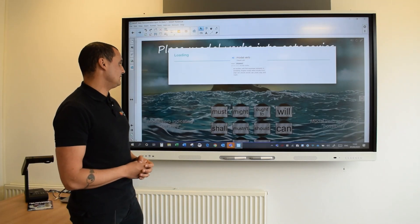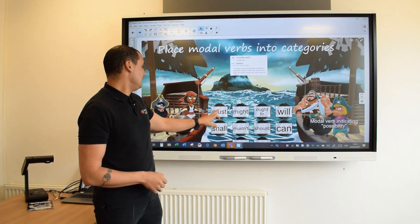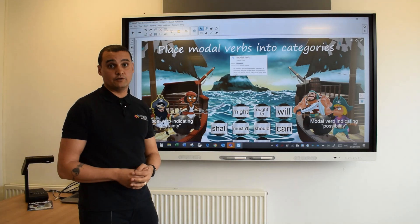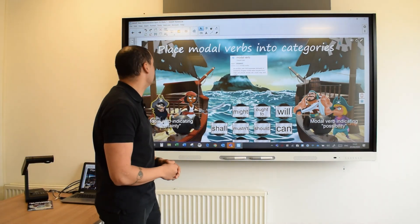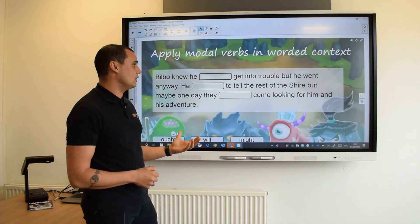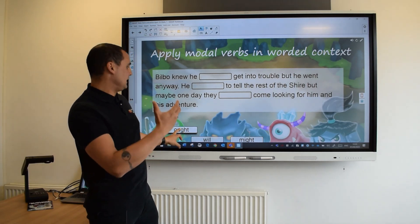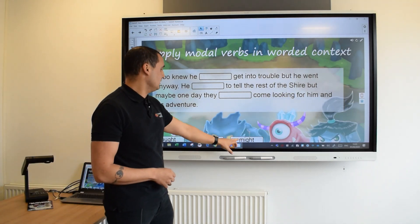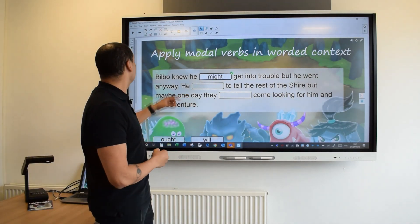We're going to start with an example of modal verbs. The first thing you want to do with modal verbs is get the pupils to understand that they can either be certain or possible. I can stand here modelling - is 'must' certain or possible? I think it's a certainty, I put it in the cannon and that gives me the reinforcement that it is. Once I've modelled that I push it out to the mobile devices and the children can all have a go on those activities themselves. Once I think they've got the understanding of whether it's certain or possible, I want to start looking at this in context using fill in the blanks - where they simply come up, 'Bilbo knew he ___ ought/will/might get in trouble.' If somebody says 'ought' it doesn't stick; I switch to 'might' and it sticks and gives the reinforcement. They then do this on their own to continue their learning.